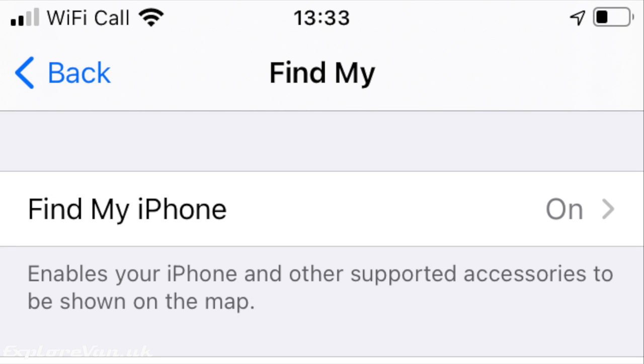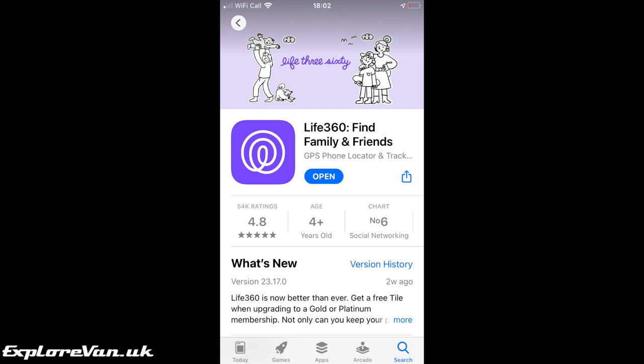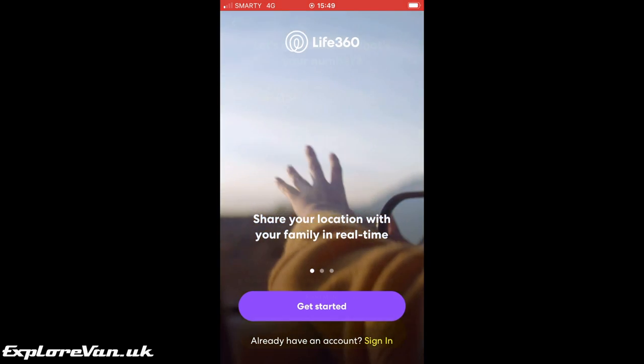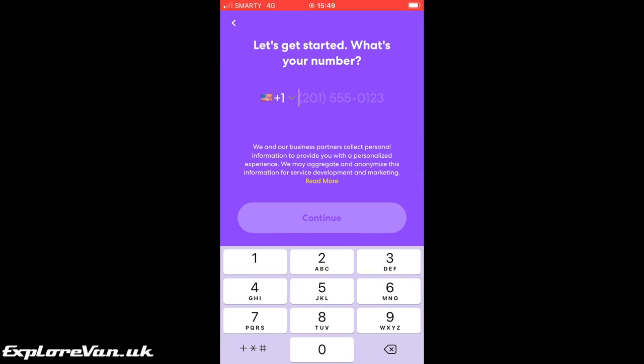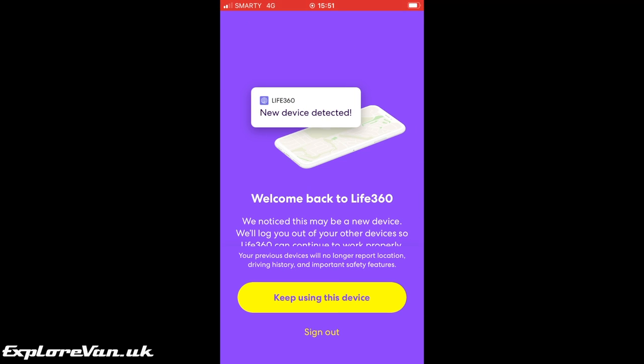When it comes to keeping an eye on your van, this old phone can do things a 4G router on its own can't. Both Android and iPhone come with built-in find me functions, so if you leave the phone in your van you can track its location. The free app Life360 allows you to live track, record journeys, and set geofence alerts — all of which can give you an early warning if your van were to get stolen and help locate it.